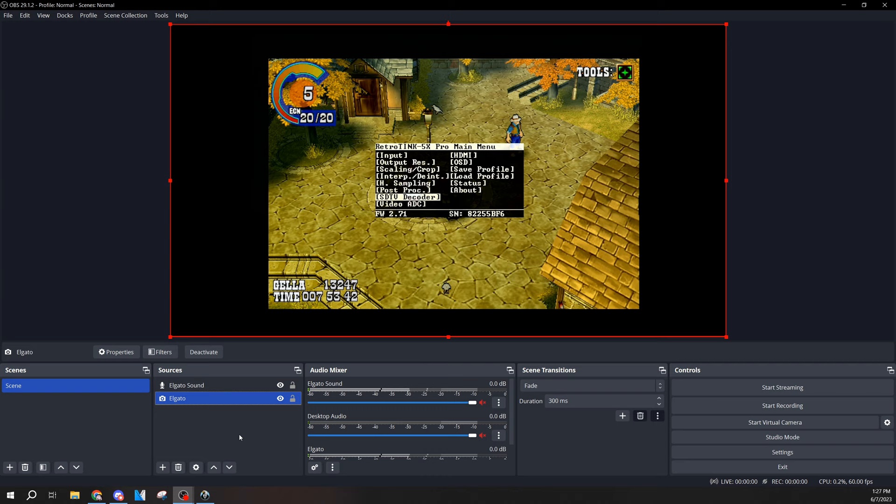For the video ADC, I recommend keeping the setting at medium. Setting it to off can give a slightly sharper image sometimes, but I found it enables a lot of noise to come through and it's just not great. You may also want to enable the video ADC settings to work for EDTV inputs — this means if your game runs in 480p it will still apply, which is very helpful for the original Xbox, PlayStation 2, and the Wii, because those consoles have rather noisy component output.